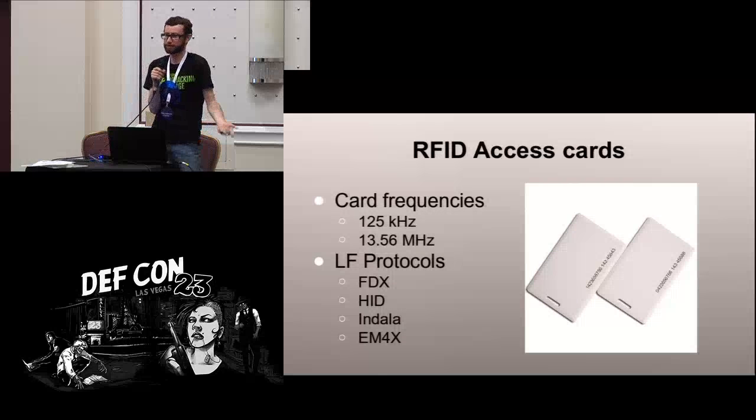Cards — everybody uses these cards to access buildings; they're pretty common. There are two general categories: high frequency and low frequency. We're going to be looking at low frequency cards because they're more common for building access and they're a lot easier to copy. There are several different formats in use — not all are easily copyable, but the majority are. HID cards, Indala cards, and EM4 cards are all very simple to clone with relatively cheap hardware.